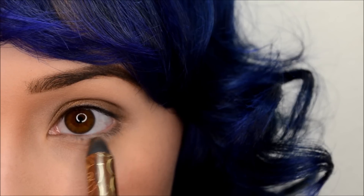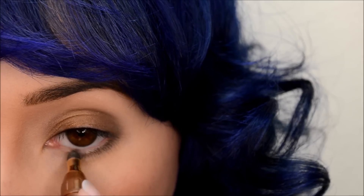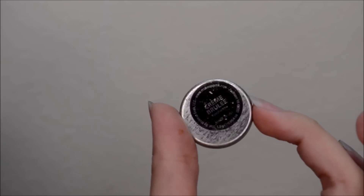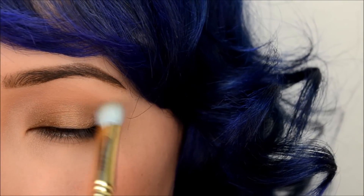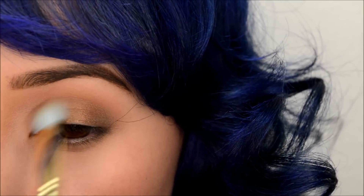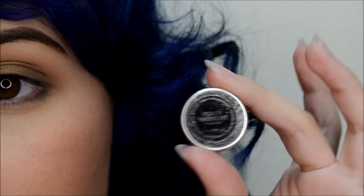And using my finger to blend as well. Then I'm going to blend in Creme Brulee from Makeup Geek with my Smith 235 brush into my crease and below my lash line. And to diffuse that further, I'm taking Peach Smoothie by Makeup Geek with my tapered blending brush and buffing that into my brow bone area.